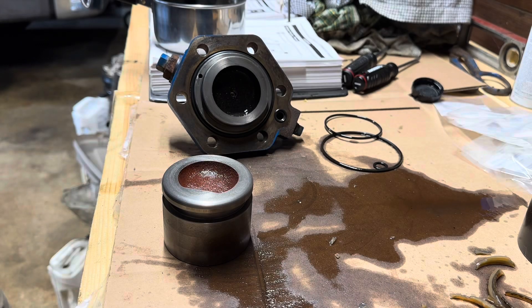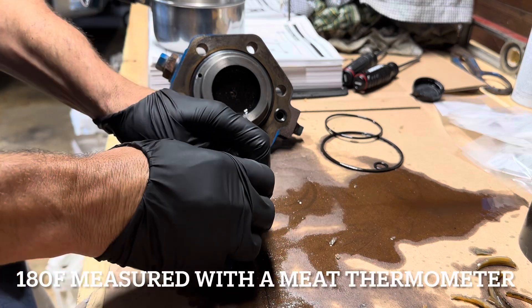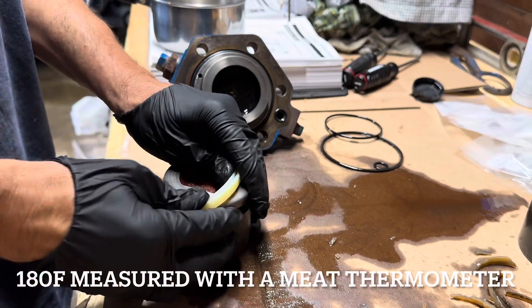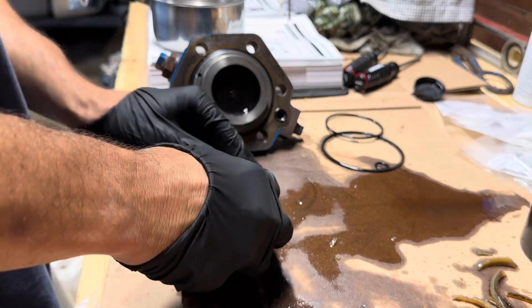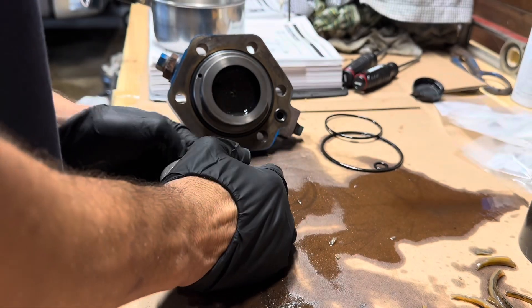To soften the seal so I could stretch it on, I've heated it up in water on the stove to 180°F, and I'm hoping that's going to be enough. And I can stretch this on — whoo!